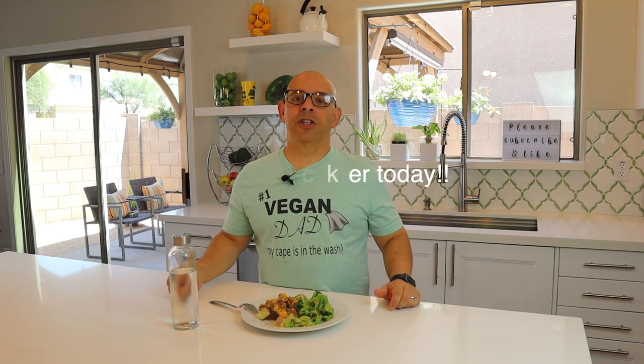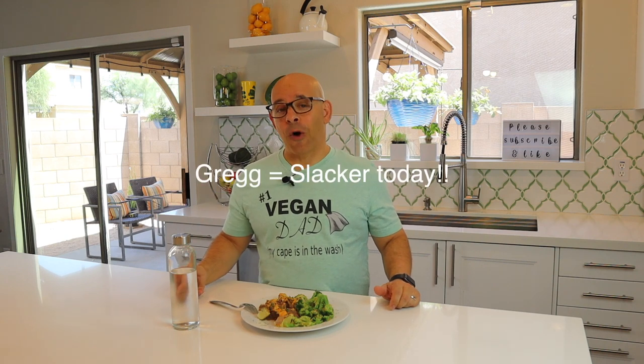Normally I would go to the gym after this, right around 2:30 or 3 o'clock today, but Greg's not going to the gym today, so I'm going to work out at home. I'll see you after that at dinner.